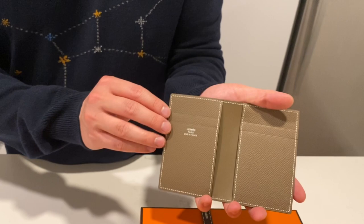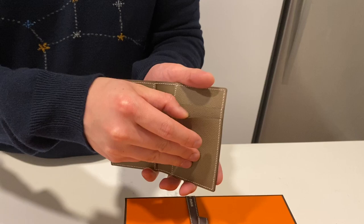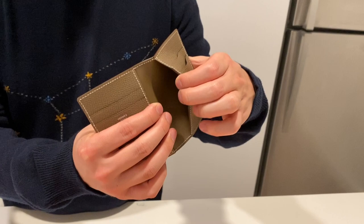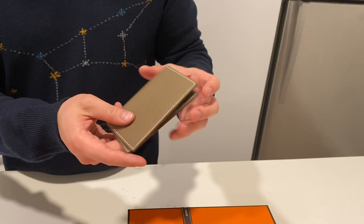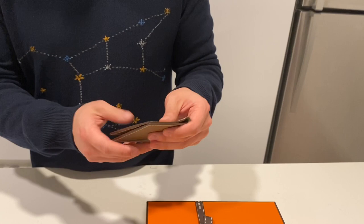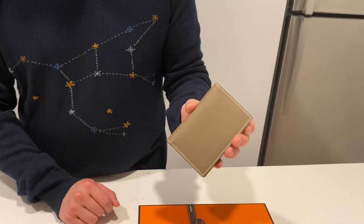If you open it up, it has four card holders — two slots on each side. You have the Hermes logo, or text I should say. Then we also have a pocket for bills, coins, additional cards, etc. And that pocket is on the other side. So right now I'm wearing a Louis Vuitton wallet. I wanted something a little bit more compact, so I'm excited to give this card holder a try tomorrow, and hopefully I have less bulk in my pockets.